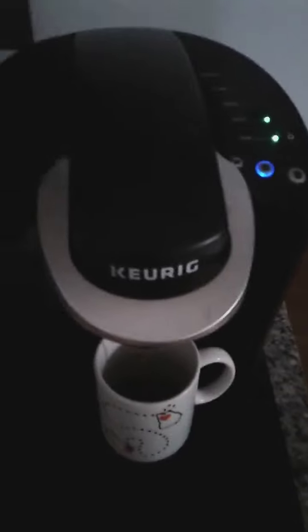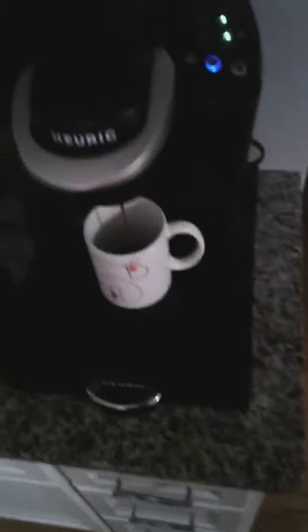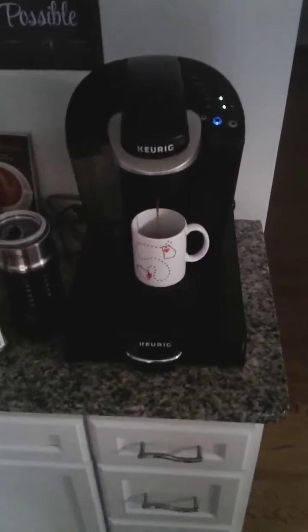I already had one this morning, so I'm going to have decaf. It's as simple as it has always been — put your K-Cup in, put your mug under, and I'm going to do eight ounces. And for the K-Supreme I got, it has a strong feature on it if you want to make your cup of coffee a little stronger. When I make my first cup on that one, I will use the strong feature and let you all know how that works out.